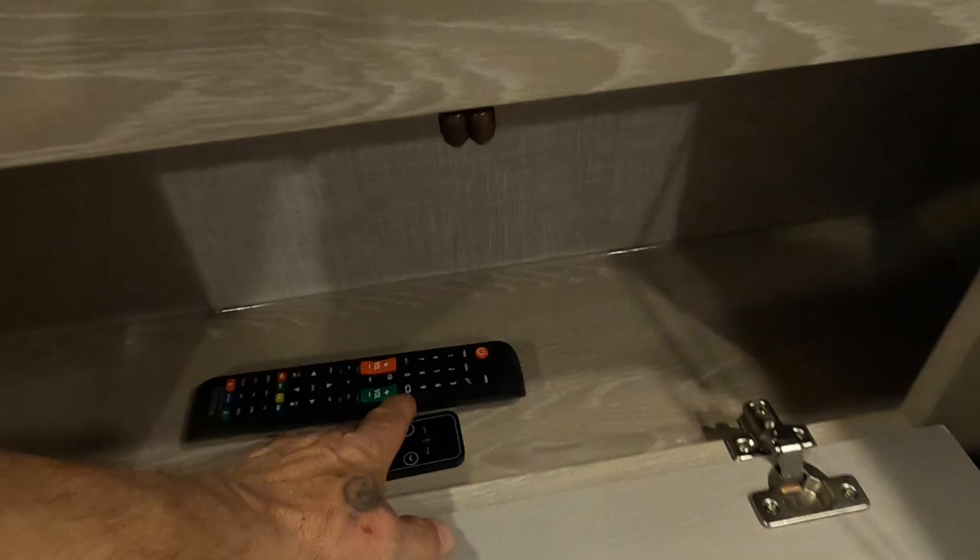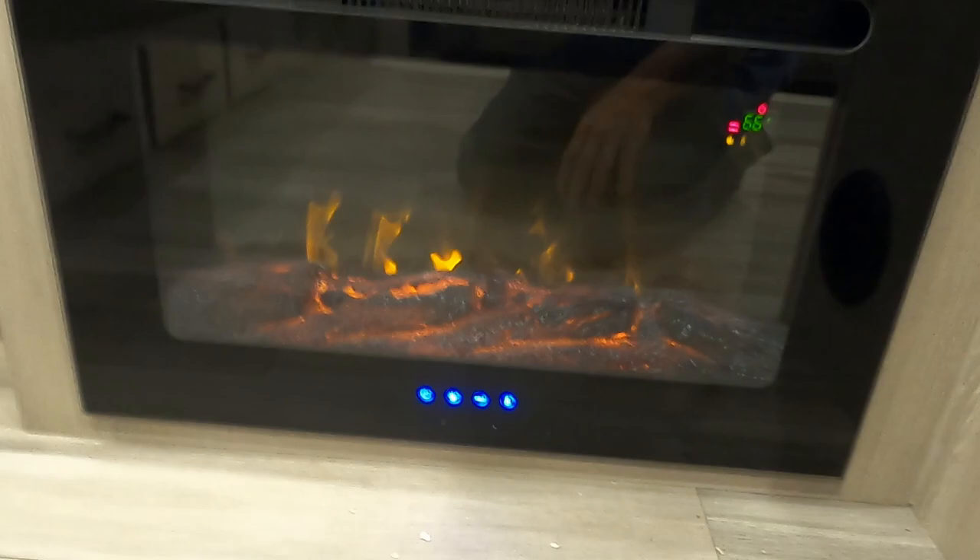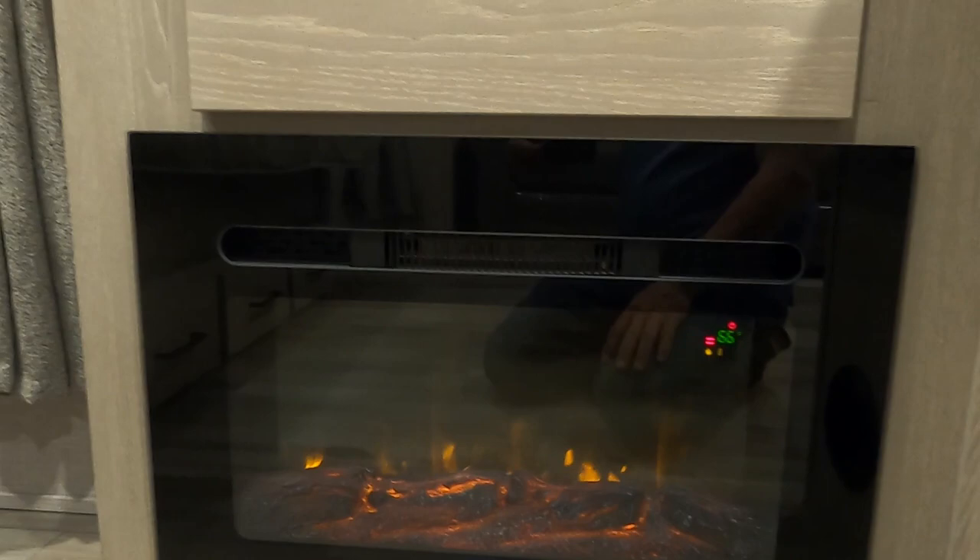Also, your remote for your fireplace, which is down here — not just for looks, folks. You can make it brighter or dimmer, but the biggest thing is the heat. If you're plugged into a campsite, instead of using up your gas, crank up this electric fireplace heater and it'll get toasty in here in no time.